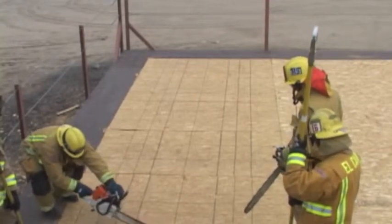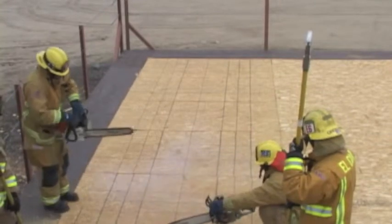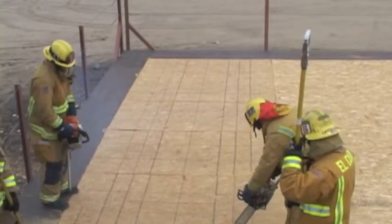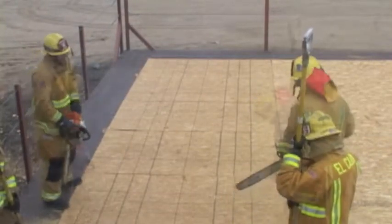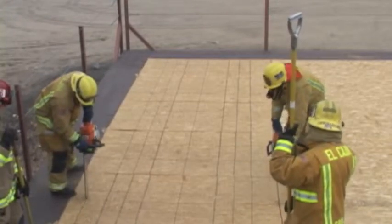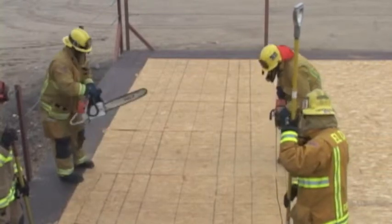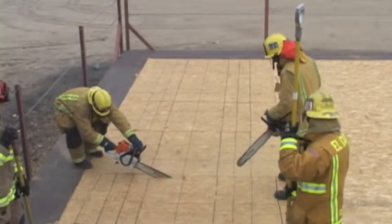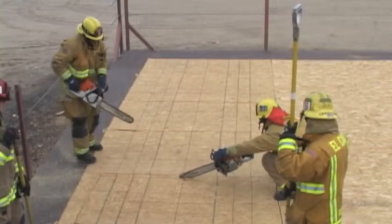He will then reach across as far as comfortable and begin the head cut. As sawyer number one finishes his head cut, sawyer number two will reach across and complete his. The sawyers will now begin their downward cuts, rolling any structural members as they go. Just shy of a rafter, sawyer number one will reach out and cut his bottom cut, and sawyer number two will follow suit about half a cut sequence behind.